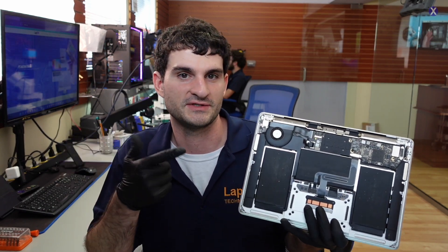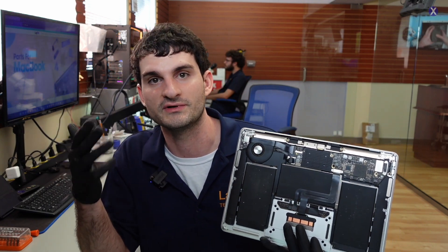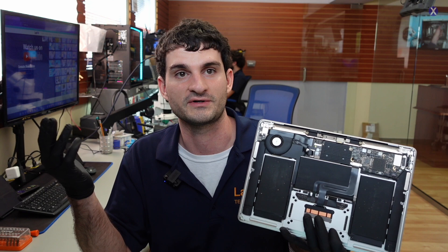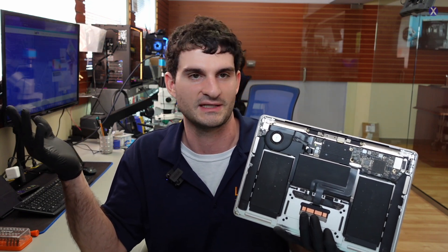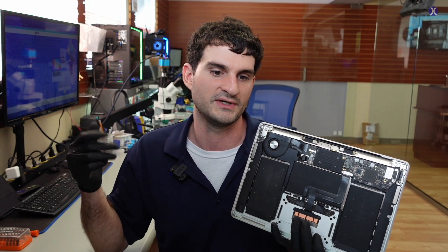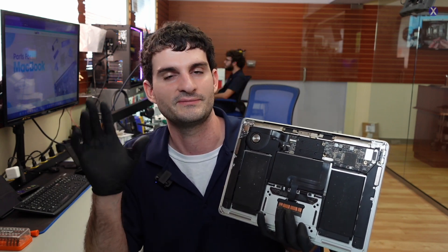For the M1 versions it's a little bit different — we talked about it in another video. It's more difficult and intensive to work on because they're more like a phone, more like a tablet. Very similar layout and architecture — it's essentially the same chip that's in the tablet and in the phone. Obviously you have a keyboard and more power, but that's for another video.